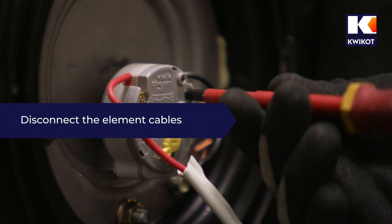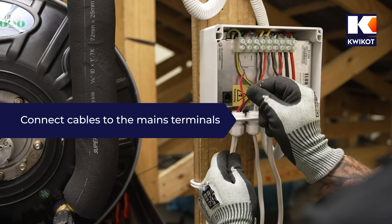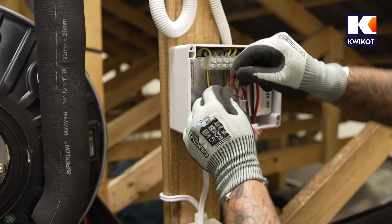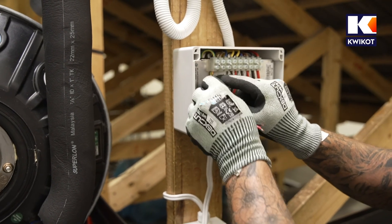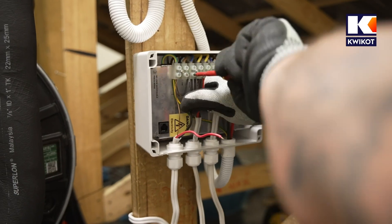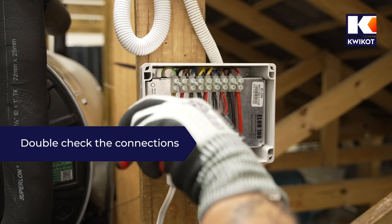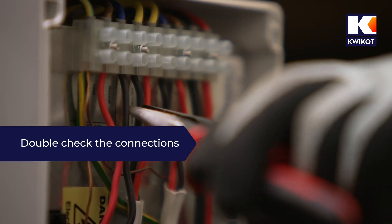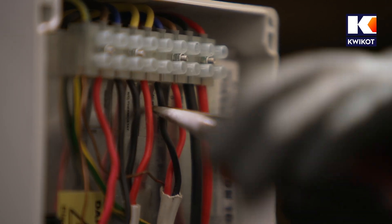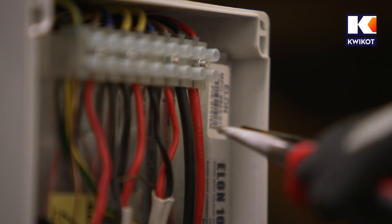We unscrew and disconnect the cables, removing the wires from the live terminals and connecting them to the mains power terminals of the Elon unit. There are now three earth connections: the main incoming earth, one connected to the element, and one connected to the panels. Once all wires are fitted, we use long nose pliers to pull on each wire to ensure they are securely connected. If a wire is not fastened properly it will come out, in which case we refit and secure it. Installation problems are often caused by a loose cable connection.